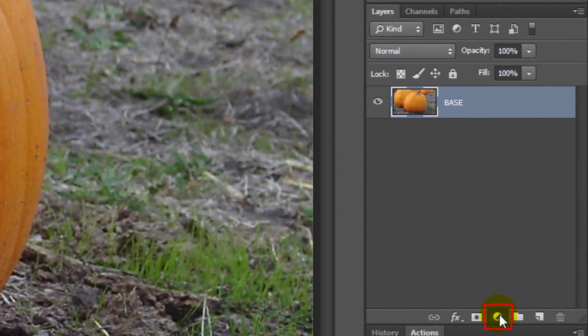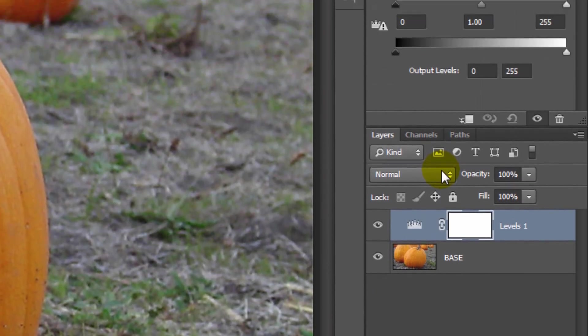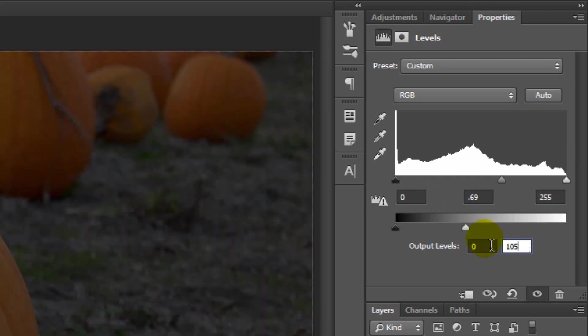Click on the Adjustment Layer icon. For this photo, go to Levels and make the Input Midtone Level 0.69 and the White Output Level 105.